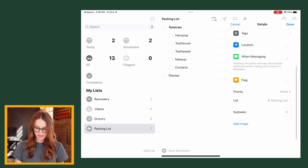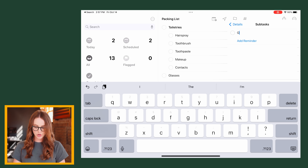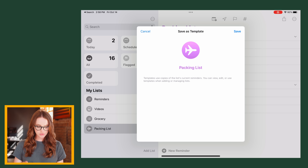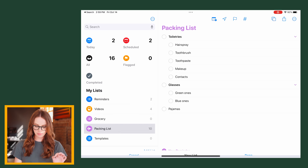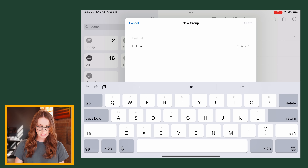You can also add subtasks by coming into the info and going to Subtasks — so let's say glasses, green ones, blue ones. Got to have a variety of glasses. Once this is everything I need as a base for every trip, I can go up to the three dots and hit 'Save as Template.' I can also organize by making a list called 'Templates' and drag and drop the packing list on top to make a group — same for a grocery list with basics like bread, milk, coffee, etc.